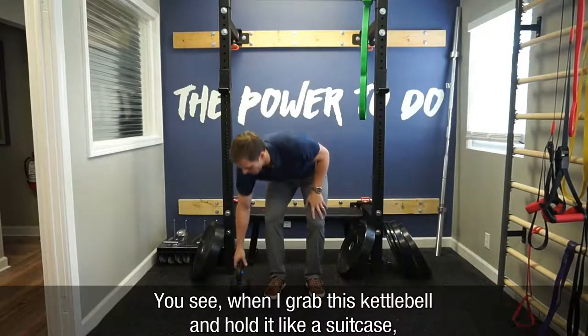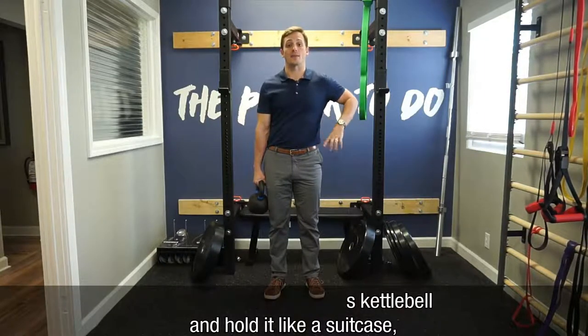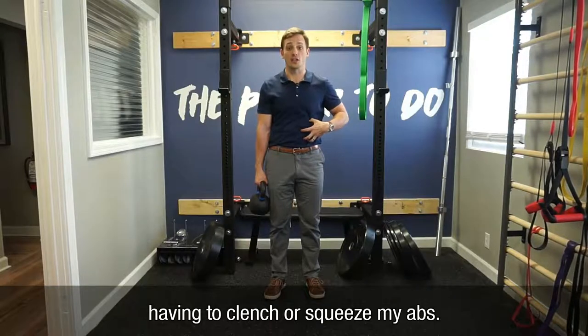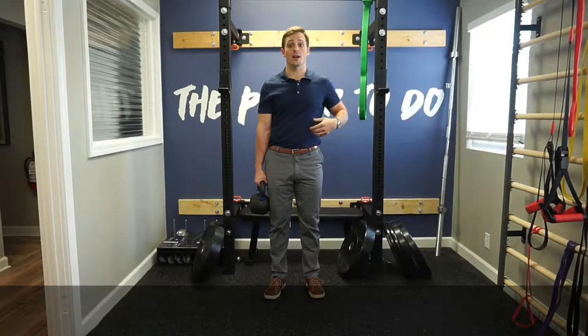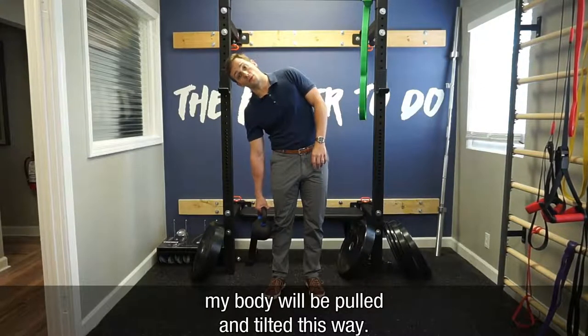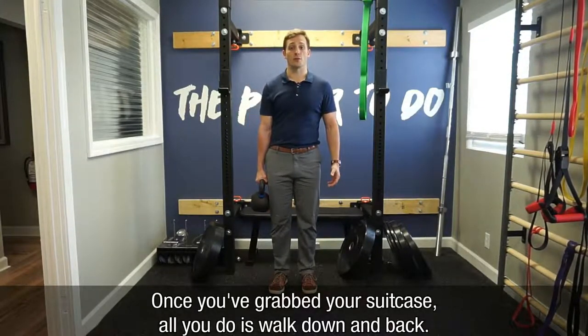When I grab this kettlebell and hold it like a suitcase, what happens naturally is that my core contracts here without me having to clench or squeeze my abs. Because in order to stay upright, I have to use this, otherwise my body is going to be pulled and tilt this way.